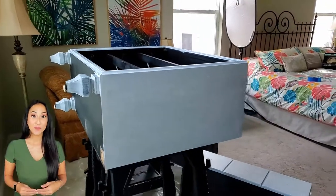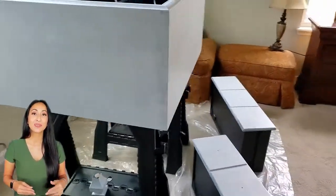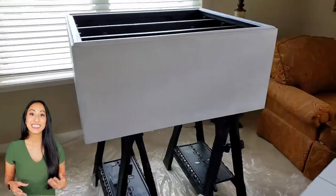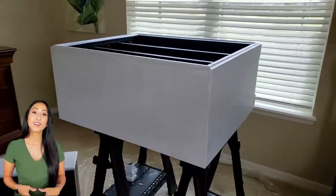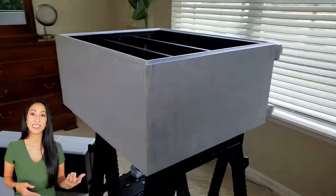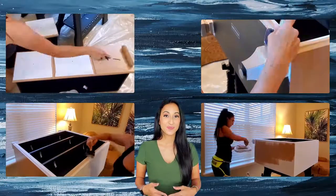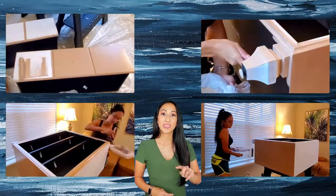After your first coat of primer, you're going to see that it is blotchy. So I waited one hour like the can said and painted a second coat. Now that it's fully primed, I waited 24 hours before putting the next coat on. Here I'm putting our main color down using the same brushes and tools as I used for the primer.